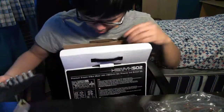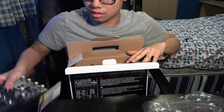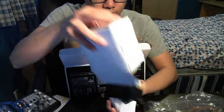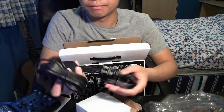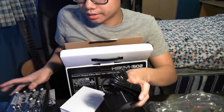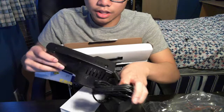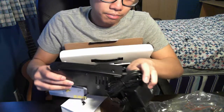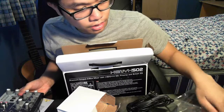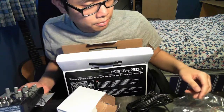Pretty solid, looks nice and well built. It's not USB powered — it needs DC power. Pretty interesting to play around with. So that's pretty much it.